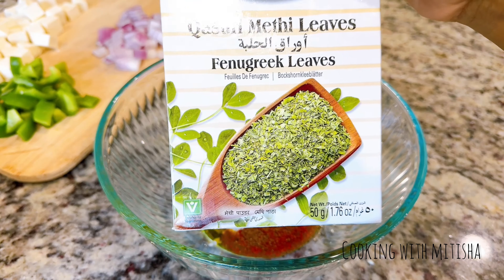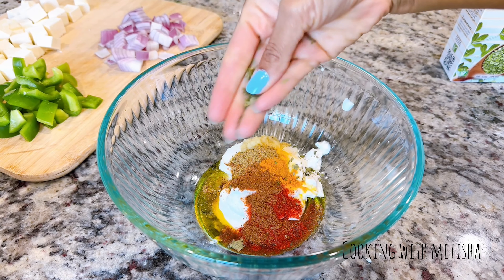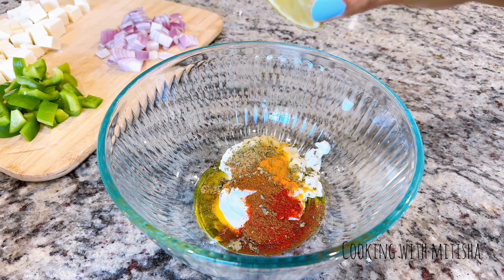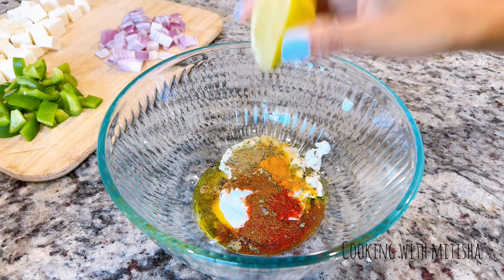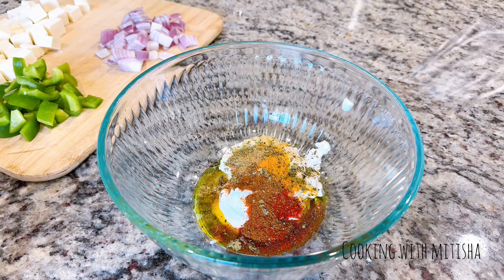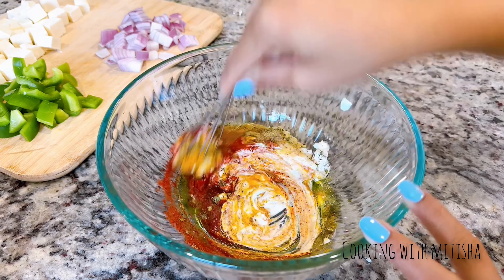I'm going to add a big pinch of kasuri methi, which is dry fenugreek leaves. Then squeeze in some lemon juice. You can also add about a tablespoon of chickpea flour for binding, which helps the paneer and veggies hold together — but since I'm using this in a wrap today, I'm going to skip that. Now whisk everything together nicely.